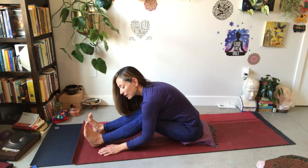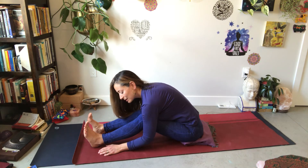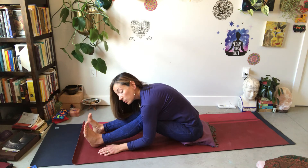We're welcoming the present moment, softening our eyes, our jaw joints, softening the body. We've gone even a little bit deeper.